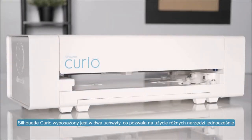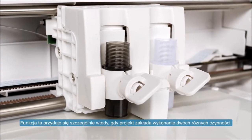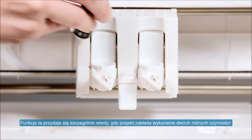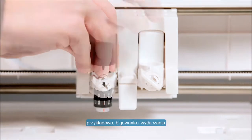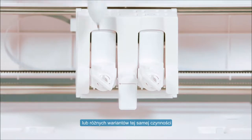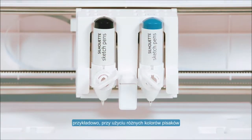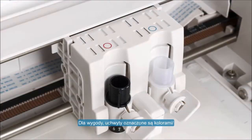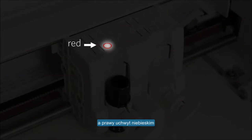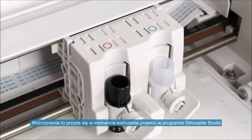The Silhouette Curio has two tool holders so that multiple tools can be used simultaneously. This is especially convenient when your project requires two separate actions, such as when performing a score and emboss, or when multiple variations of the same action are desired, such as when using two different colors of sketch pens. The left and right tool holders are color-coded for your convenience — a red circle identifies the left holder, and a blue circle identifies the right holder. This distinction becomes important when finalizing your project in Silhouette Studio.